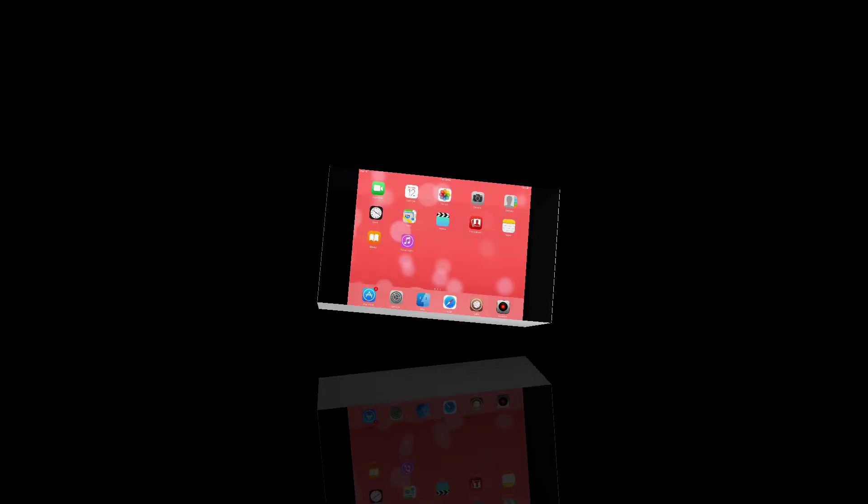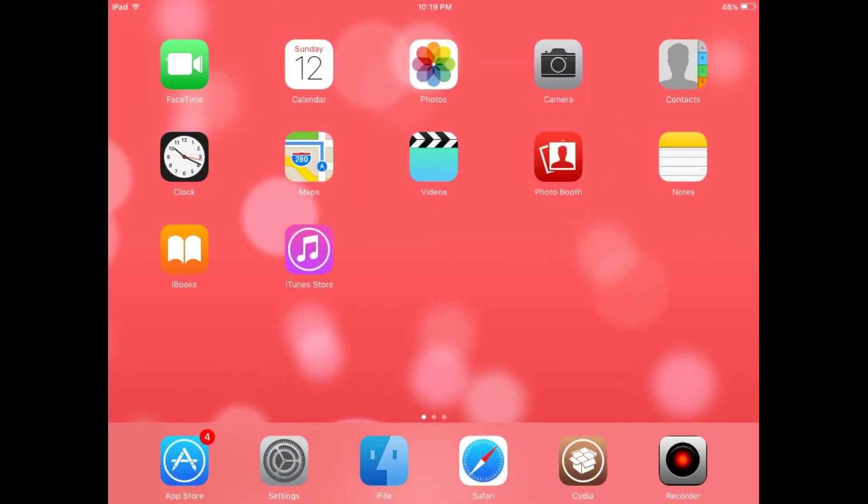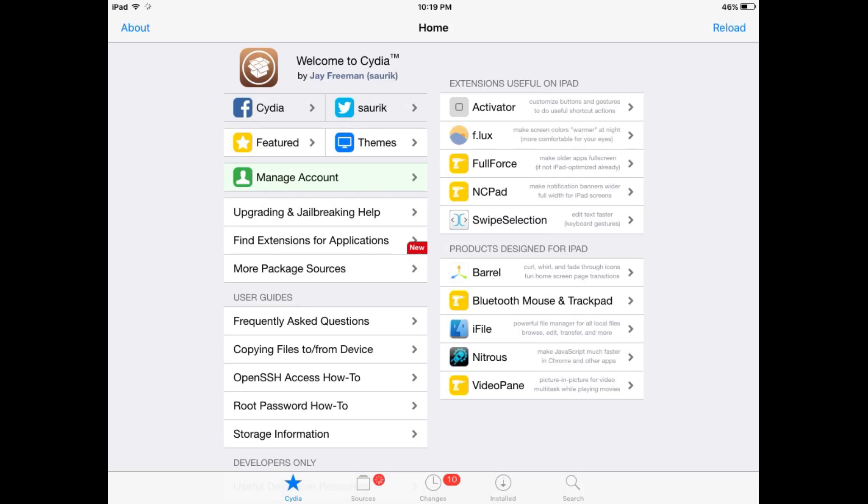Let's start. First of all you have to open Cydia, then wait a few seconds for it to load. You need jailbreak access. Now you can see Cydia has been loaded — go to the search option.